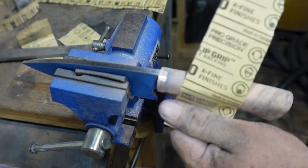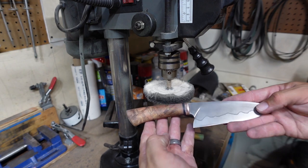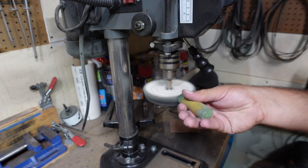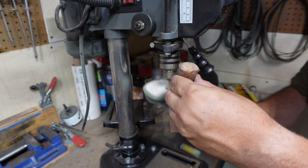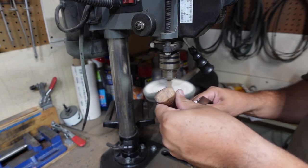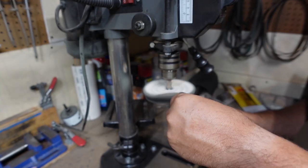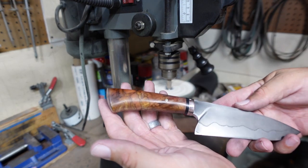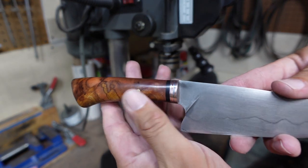When it comes to buffing, this took a buff really well. I'm using my Harbor Freight buffing wheel on my Harbor Freight drill press turned up to top speed with green compound. You want to be very careful doing this — even though it doesn't have an edge on it, this is still a very pointy knife and if it catches and throws back at you, you can get hurt pretty bad. But it definitely took a buff really well and I really like how it's turning out.